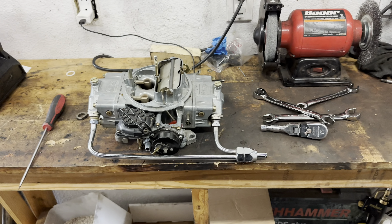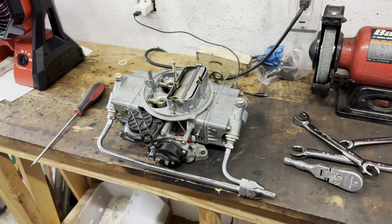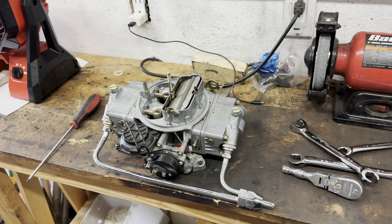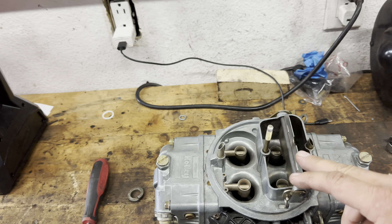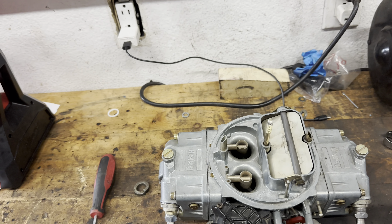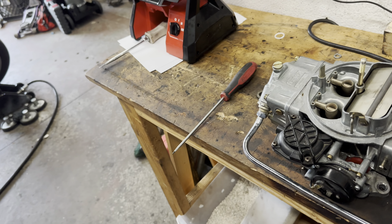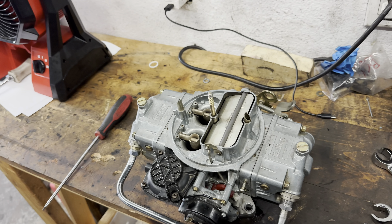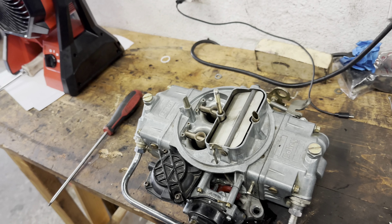When we were running the car on Saturday, we started getting a lean pop through the carb. I was really wondering if it was lean on the idle circuit, or something like that — like something was plugged up. Because if you remember, we replaced the accelerator pump diaphragm, which works perfectly fine now, because it was crusty with ethanol goo.